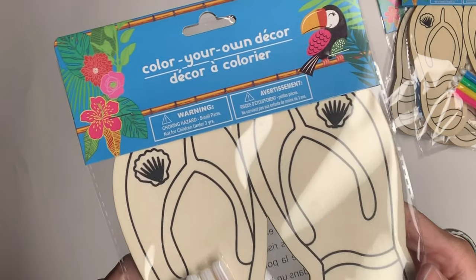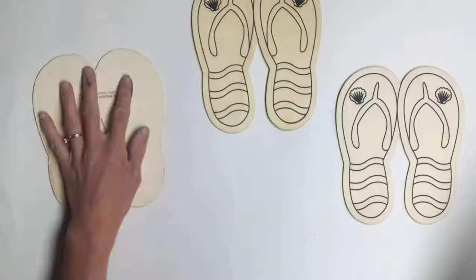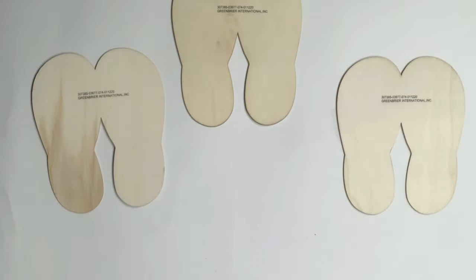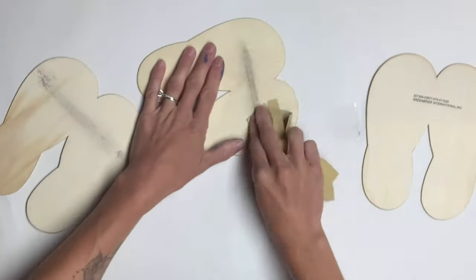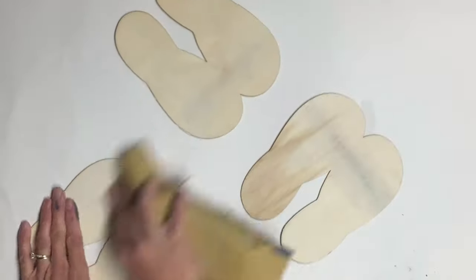I got these wooden sandals from Dollar Tree and you will need three packs. I flipped them all to the back side and using a piece of sandpaper I just removed the black printed label they had on the back.